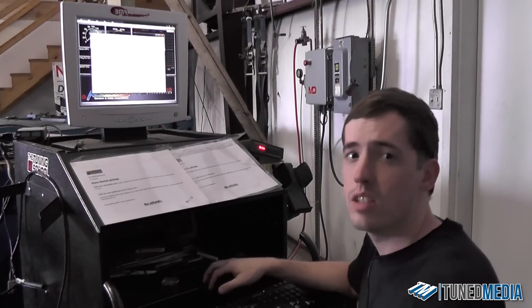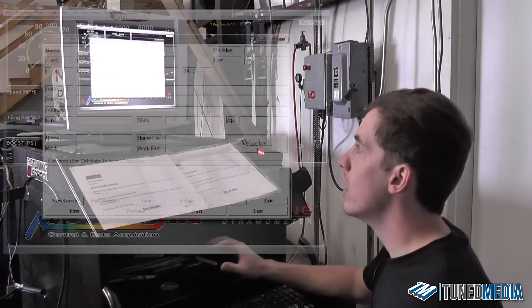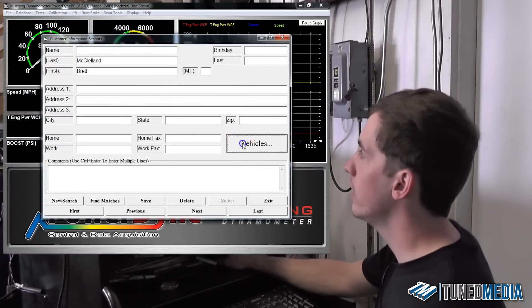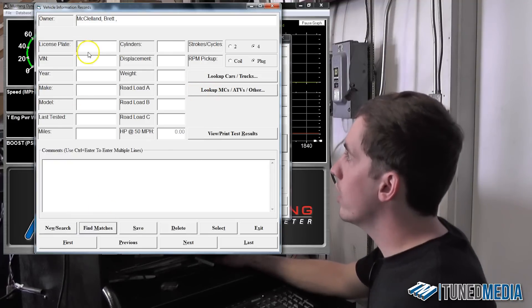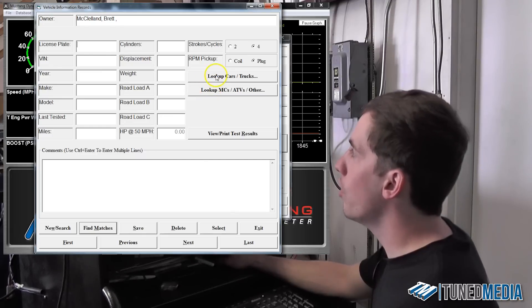Now let's take a look at how to actually select the load profile in the software. What we're working with today is we're going to put an '04 Silverado on the dyno, so we're going to load the dyno as such. To do this, once we've selected the customer information, all I have to do is click this vehicle tab over here. Once we click vehicles, we can select new, and we can select the new vehicle we wish to put in. This is where you put basic information like the license plate and things like that.